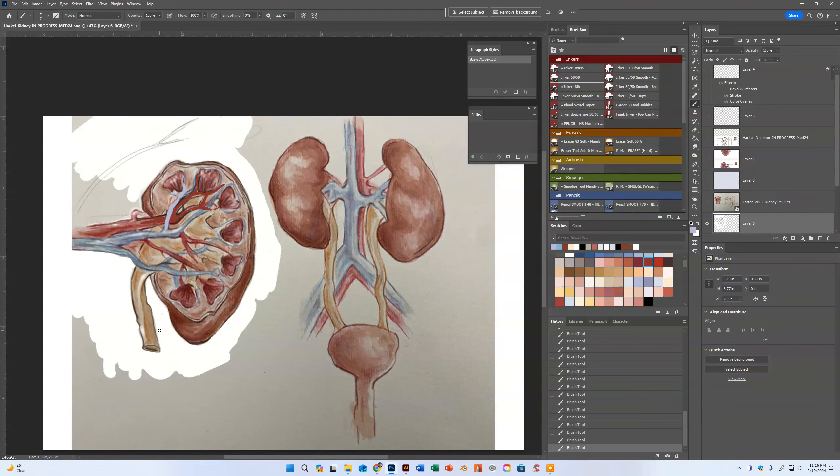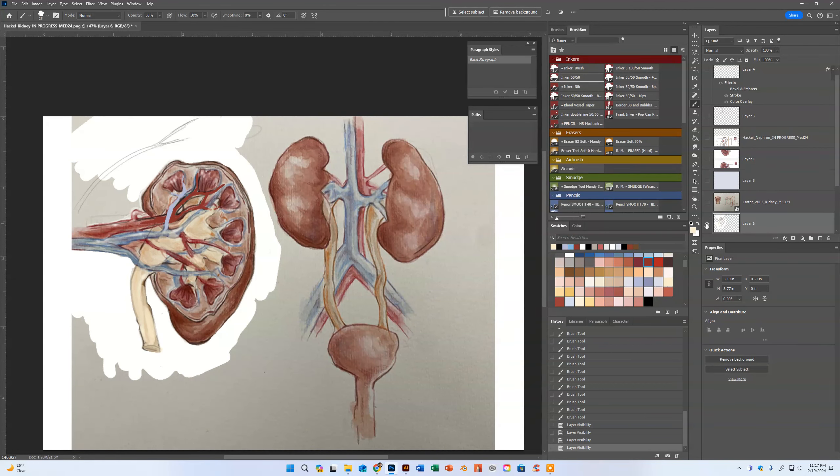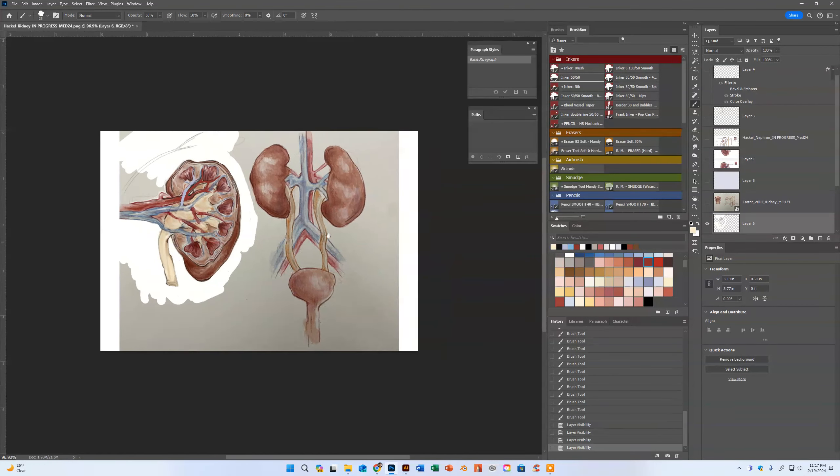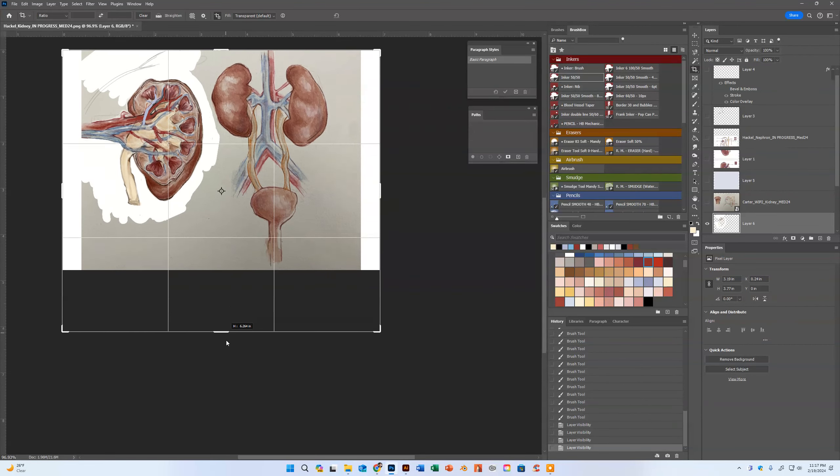It's just going to be about working on that color and bringing it into something that's a little more identifiable — what we are anatomically used to seeing. These colors help us differentiate the anatomical structures within the picture. In those areas where it gets really muddy, that does not help us to distinguish the anatomy.